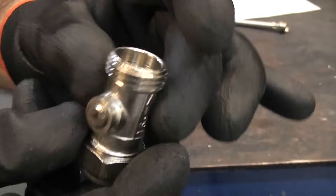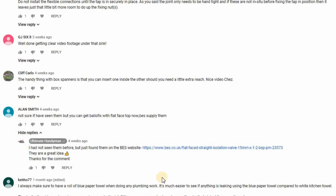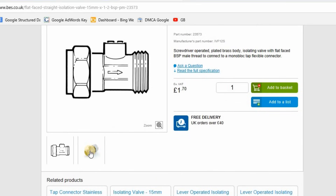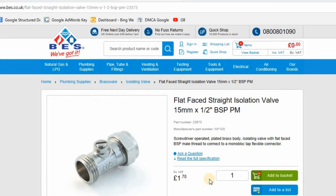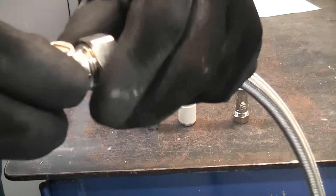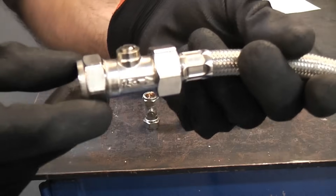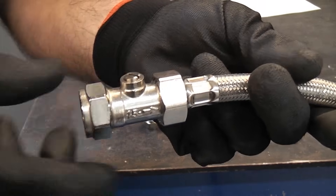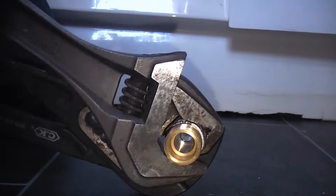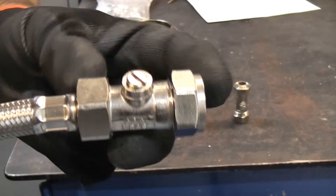This one is a 15mm compression on one end but on the other end it's actually flat faced — I do have to thank Alan Smith for pointing these out to me, he left a comment in a previous video. You can actually get these on eBay; they are a fantastic idea because they are flat on that end and that means you can connect them directly up to a flexi tail and get a much better seal than with a normal isolation valve, saving you from needing a tap tail adapter.